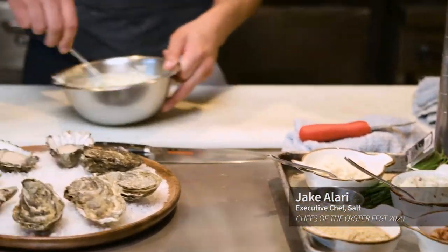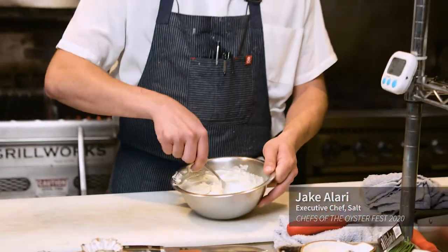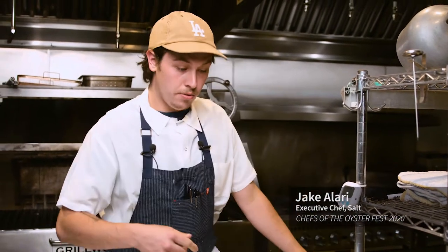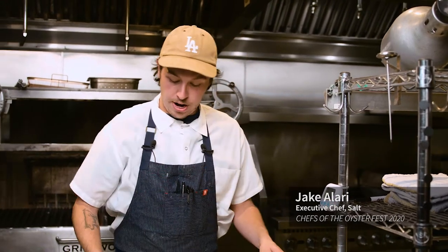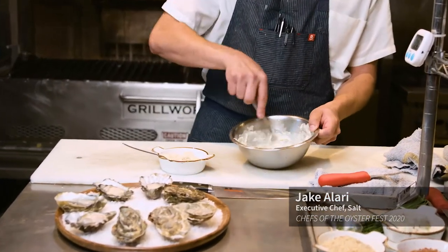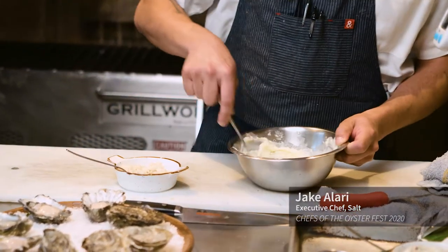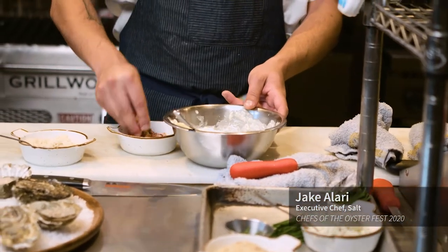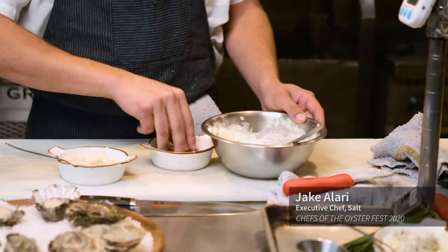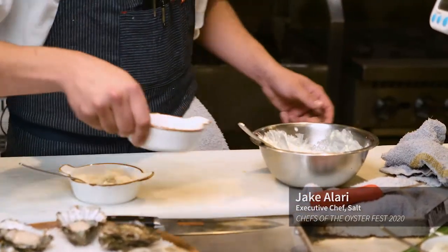Now that our oysters are shucked, we can go ahead and make our butter. Our butter is softened, unsalted butter — we'll salt it to taste if needed. Your bacon is super salty, so you're going to want to be tasting along the way. We can start with our horseradish — you don't need too much, just maybe half a teaspoon for about half a cup of butter. Just mix with a fork. For the bacon, just a nice half teaspoon. You can adjust this however you want — if you don't eat meat, you can just opt to do it without. It's still a very good sauce to put on oysters.